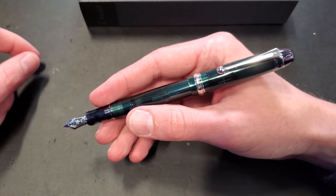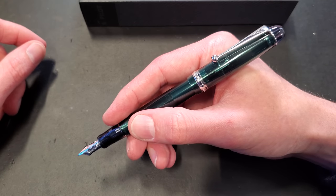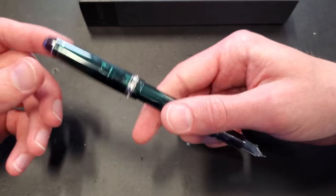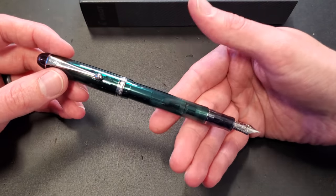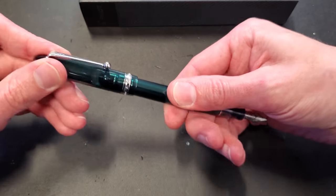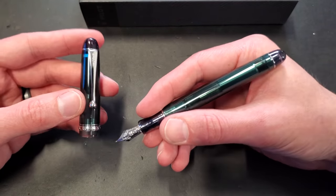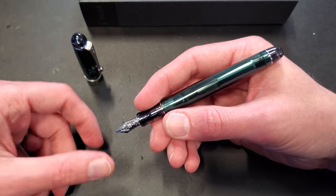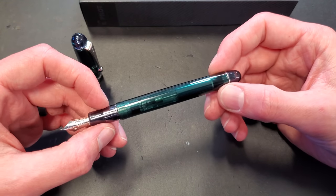The balance is nice. It's not the most lightweight demonstrator, which I appreciate, because for a resin pen you want to feel some weight. A lot of folks do equate quality with weight, and the hardware and the density of the material does give it some weight, if that's important to you. It doesn't mean that light equals not quality, but some people do appreciate that, and I do as well.